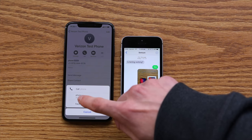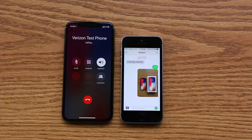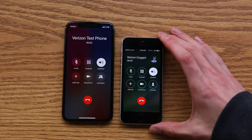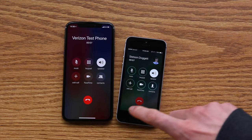Next let's try a calling test to see if that works. I'm just going to call the other phone here, and looks like it's ringing — making that horrendous echoing sound. And yeah, so calling officially works.